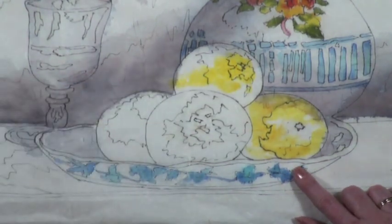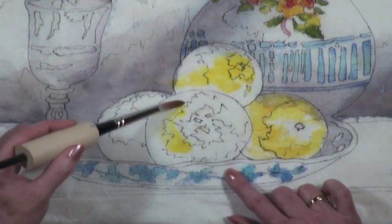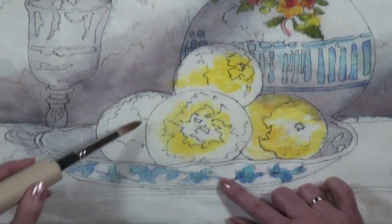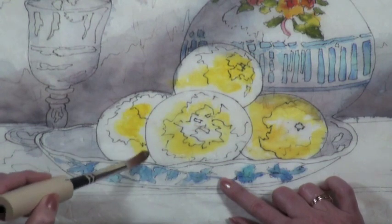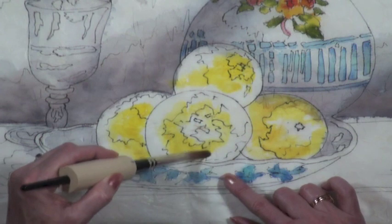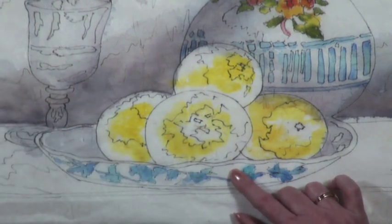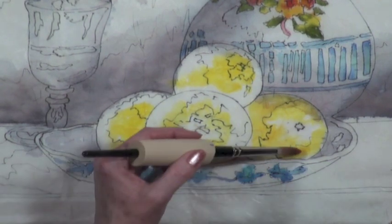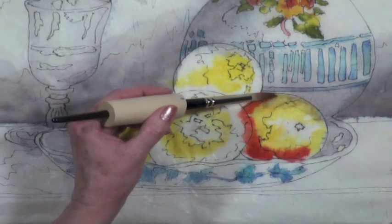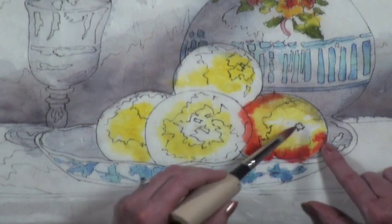I'm going to paint around the highlights. It might scoot all together, but it might leave a little bit of the white of the paper. Then I'm going to go to Vermilion and put color around the edges to make it look round. I'm still painting wet into wet, so it's scooting together.